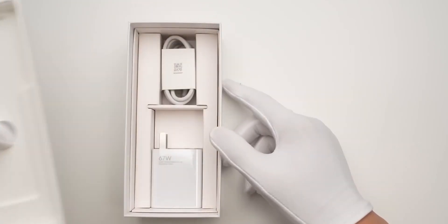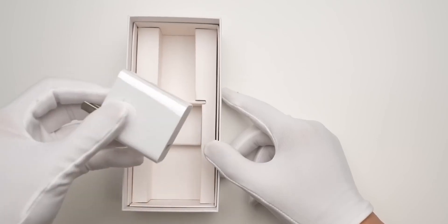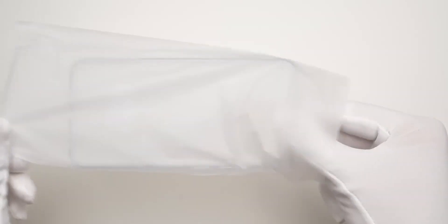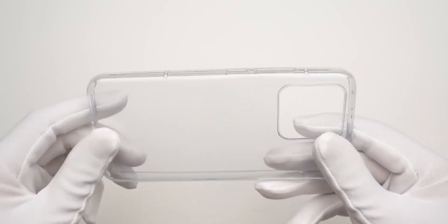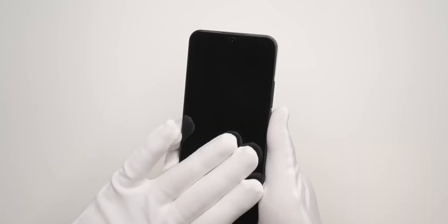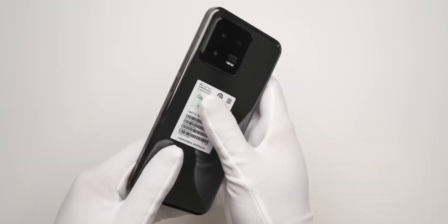Let's start with the unpacking. The regular Xiaomi 13 greets with a white box and a 67W charger with a USB Type-A cable and a clear silicone case. The Pro version has a black box and complete charging at 120W.